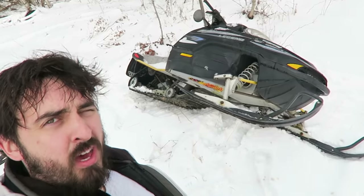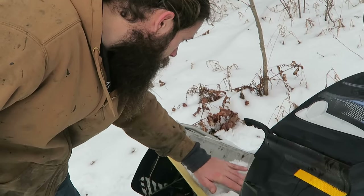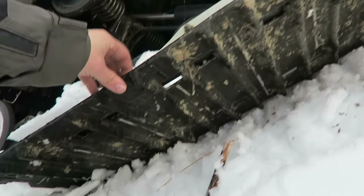We got a new project for us right here. 2002 Ski-Doo Legend 550 Fan Cool. Keys are in great condition, track's good, no studs. And it doesn't run.